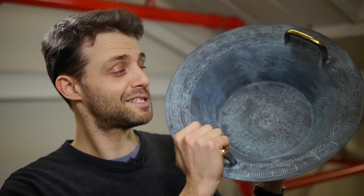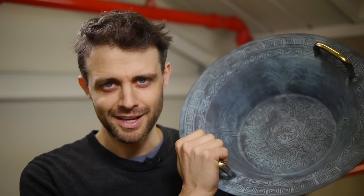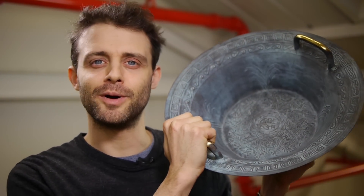You might have seen one of these before — it's a Chinese spouting bowl. But what you might not know is it has something to say about the way we wash our dishes. But first of all, let me show you what it does.